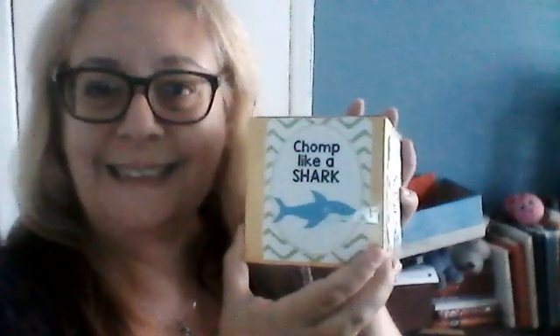We can chomp like a shark — we can use our teeth or we can use our hands. Now I did this using a tissue box — recycling! I actually printed out some pictures, but if you don't have the ability to print out any pictures, you can even draw a fish on a piece of paper and tape it on. You can ask an adult in your house to help you and write 'swim like a fish.' We can still use this as a dice in a game.